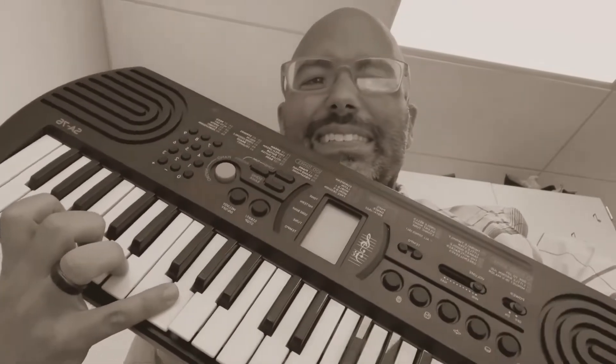Mr. B's Piano Keys. Hi, I'm Mr. B, and this is Firefly Piano Adventures Level 1 Lesson Book, page 8 and 9.